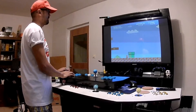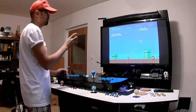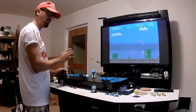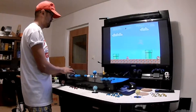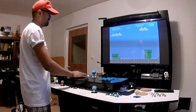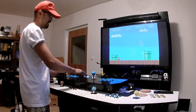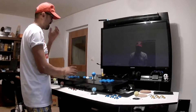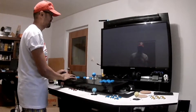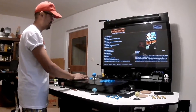I think it's the screen — it's too sharp. It's because I have a new TV set. So let's try to make it more retro. You exit the game with select and start simultaneously — that's when you want to change games. But now we're going to set up the screen to make it more old school, like a CRT TV.